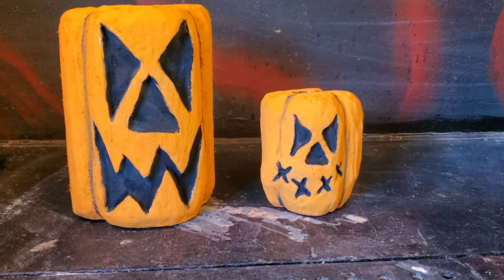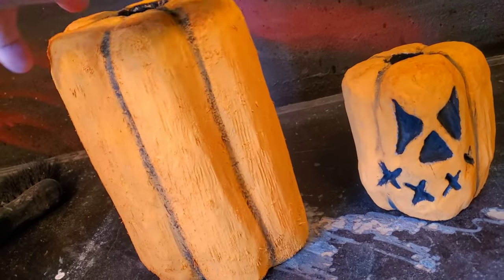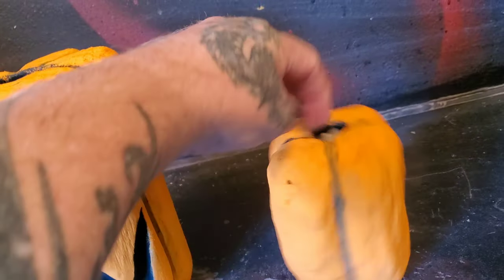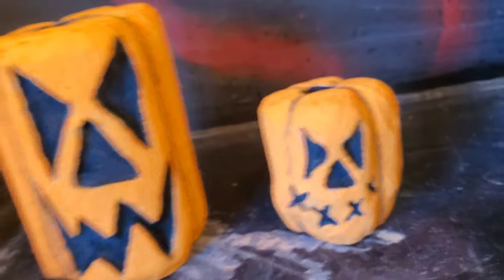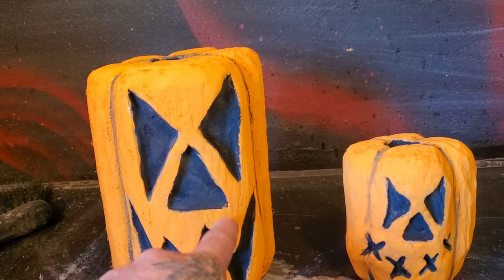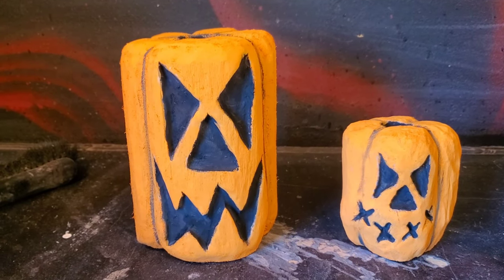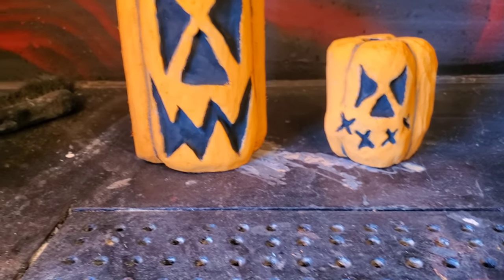Are those ever bright pumpkins? They sure are. So I painted them, touched up the eyes just a little bit — no big deal. I used my blow dryer to dry the painting. Now we'll do the wash.